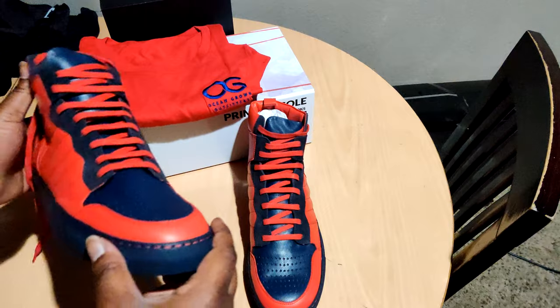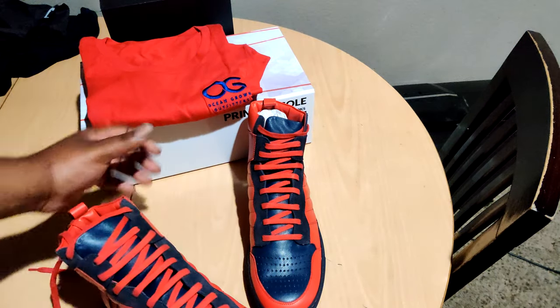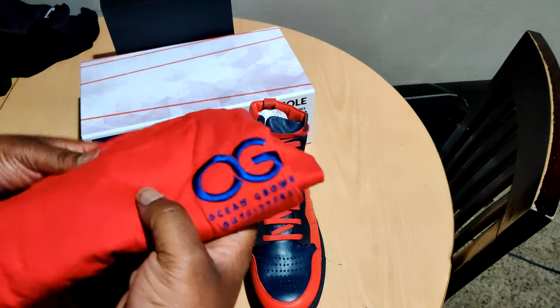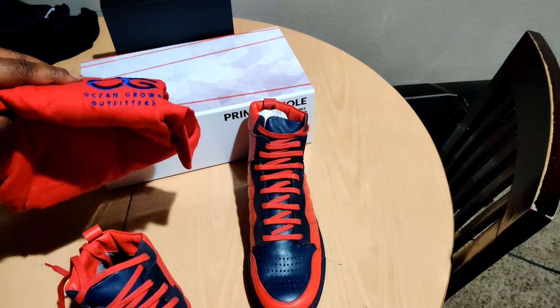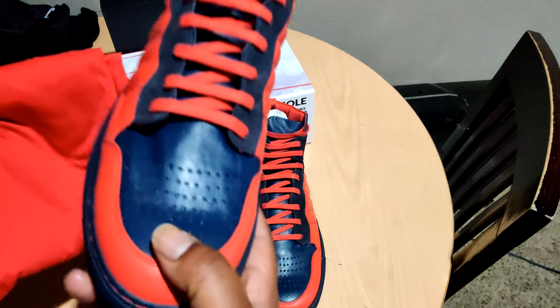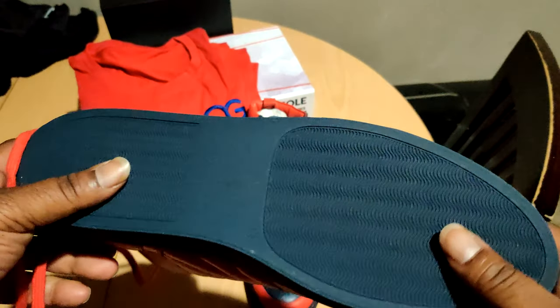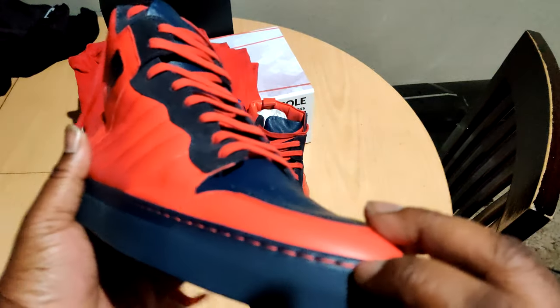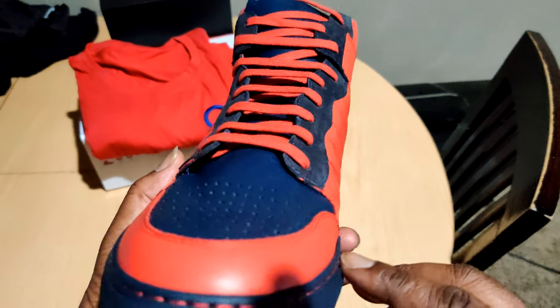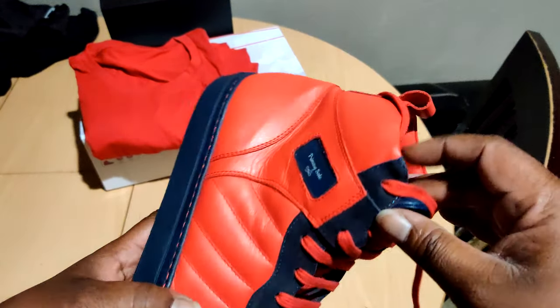If you're going to do some fresh shoes like this, if you're going to have some kicks like this, you need to pop it off with a shirt that's going to match. Shout-out to the homie from Ocean Gone Outfitters for locking this colorway up. When I'm properly put together — whew! There's stitching on there, man. It's going down.